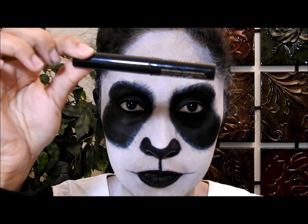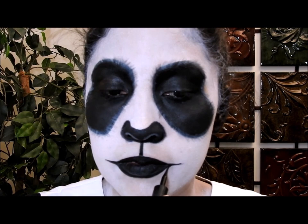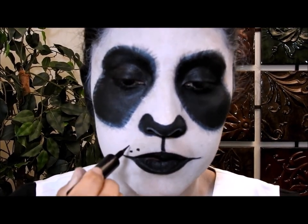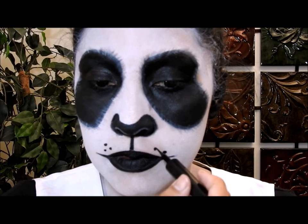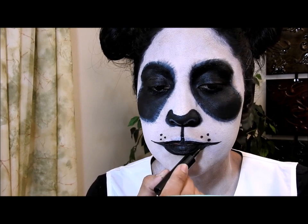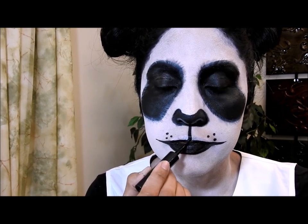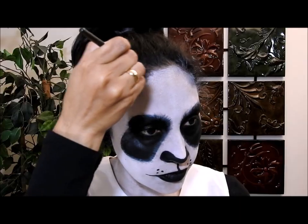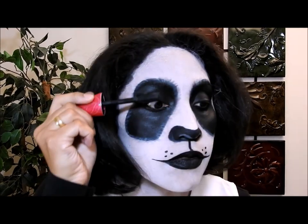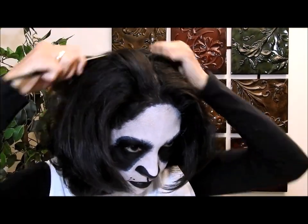Luego voy a poner la sombra blanca aquí también para iluminar esta área. Voy a poner mi delineador líquido encima de las rayas para acentuarlas, y también voy a dibujar unos puntitos porque me pareció que iba a ayudar al maquillaje para verse más bonito. Para ser honestas, una vez que terminé me pareció que los labios de arriba se veían muy gruesos, así que los borré y los hice más delgaditos. Aquí me estoy poniendo sombra negra en la línea del cabello, y también rímel negro en las pestañas.